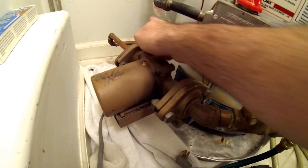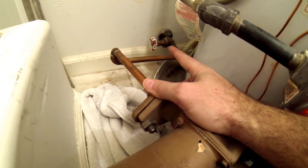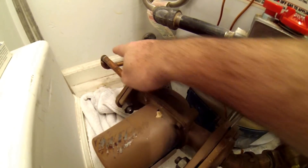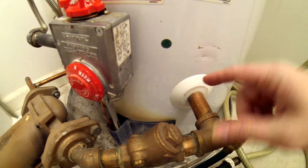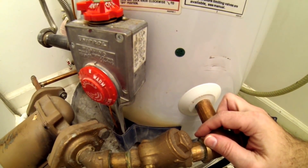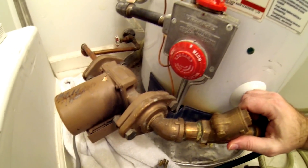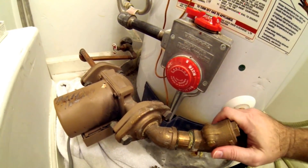Basically it pulls water in from a line that loops and connects to all the fixtures. The pump draws that in, shoves it back into the bottom of your water heater, and then your water heater heats it and sends it back out the top when hot water is on demand. So it's always creating a cycle of hot water through your house.